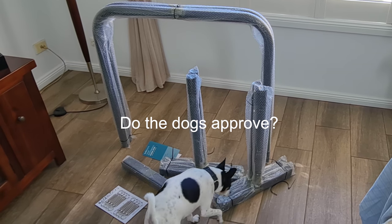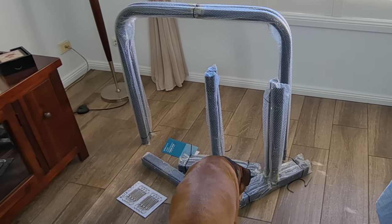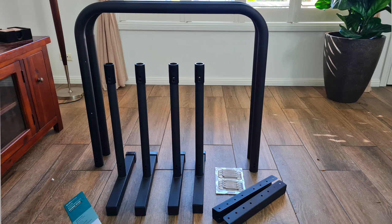I didn't film any unboxing footage because it would look like a five-year-old doing it — I'm that bad. In the package you'll get two parallel bars, four T-bars which are the legs, two brackets, and 16 grenade pins which lock everything together. Here's a little tip with the grenade pins.